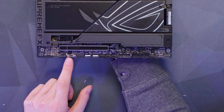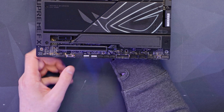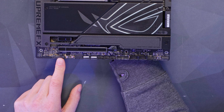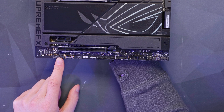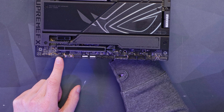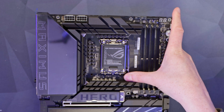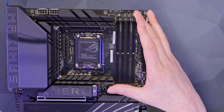We've also got a Thunderbolt 4 header, which some people will be interested to see. There's an alternate PCIe switch for different modes, and on the bottom left we have our front panel audio. This board uses the ROG Supreme FX codec — the ALC 4082 — and it also has their onboard DAC built in as well.